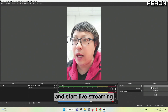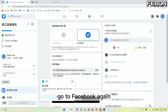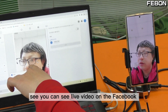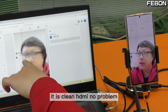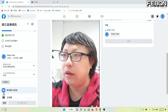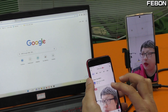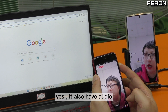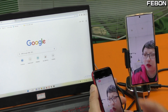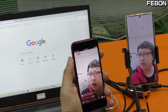Copy the streaming key, go to OBS to paste it, and start live streaming. Go to Facebook — you can see the video on Facebook. It is clean HDMI, no problem. I use the mobile phone to check the live stream — yes, you also have audio.